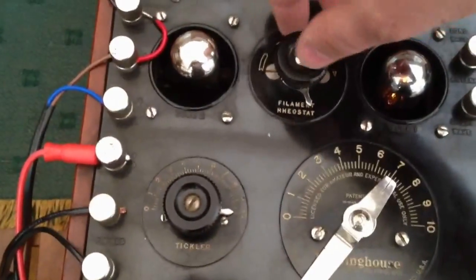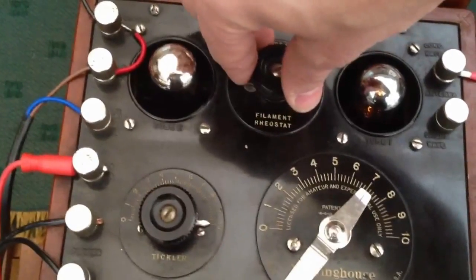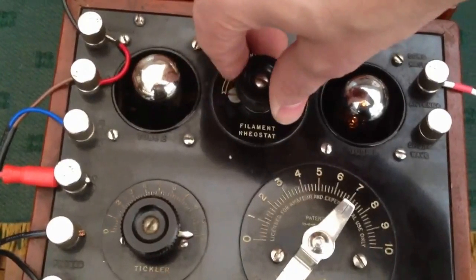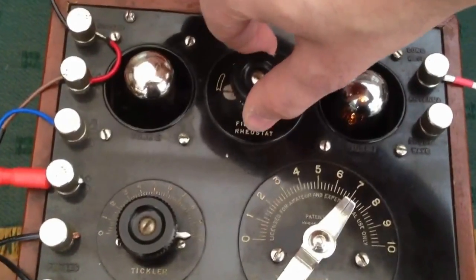The dials are as follows. You've got the filament rheostat, which you'll probably see on the valve on the right — it dims it and it comes back on. The more clockwise it is, the more volume you have.